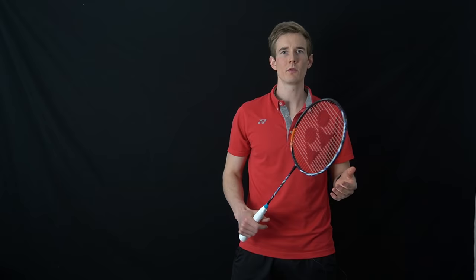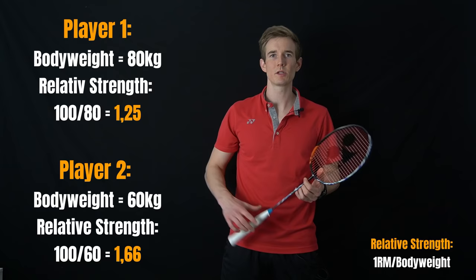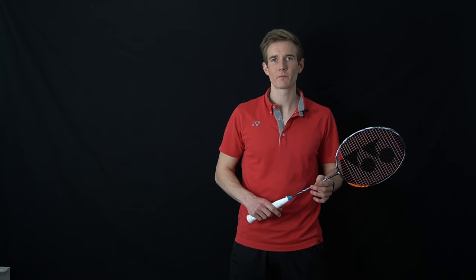In my eyes the most interesting number is not maximum strength — so how much weight you can lift with a squat or deadlift — but your relative strength: the weight put in relation to your body weight. Imagine two players who can both squat 100 kilograms, but one weighs 80 kilograms and the other weighs 60 kilograms. The lighter player will be able to move a lot faster because in relation to their body weight they can generate a lot more force, and will probably be a lot more explosive and able to change direction faster. Besides classic strength training, there is also something called plyometric training that can help increase your speed.